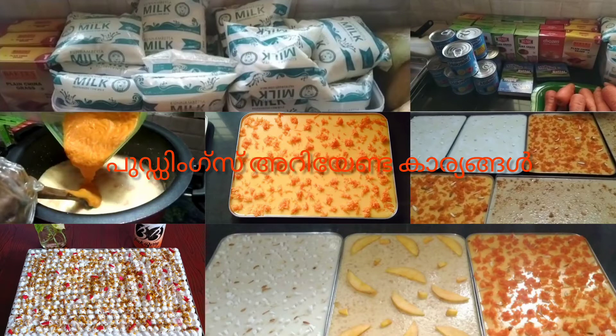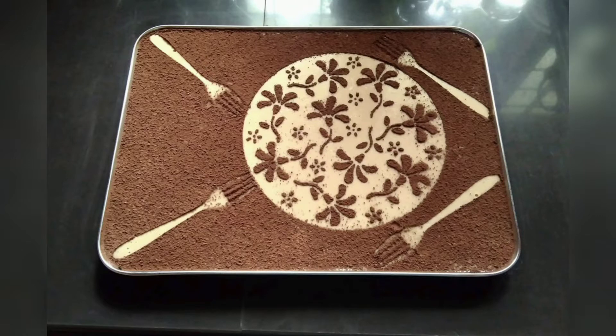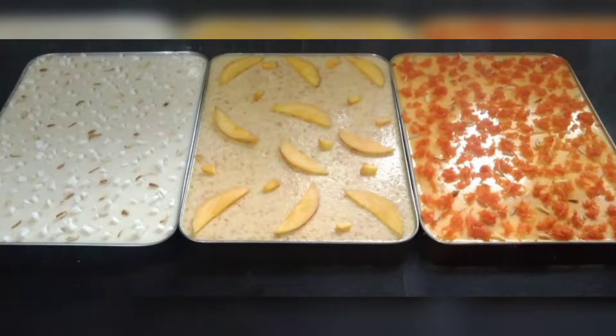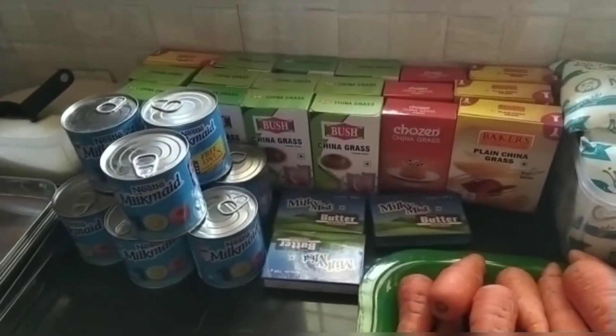Welcome back to Tami's Kitchen. Pudding is perfect for us to make today. I am going to make a pudding recipe, skipping some measurements and going straight to the preparation.